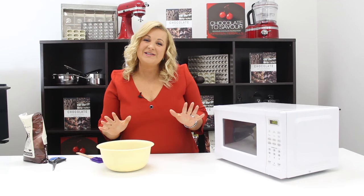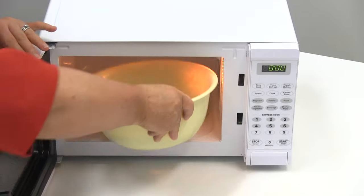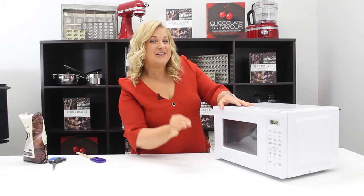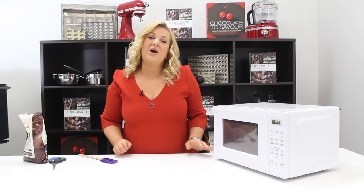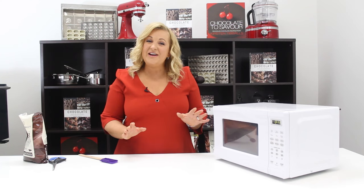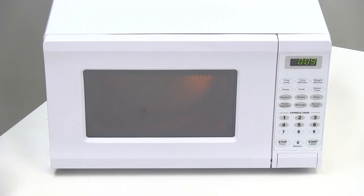There are two ways of doing it. The first way I'm going to show you is to actually melt it in the microwave. We melt it at 30 second intervals, stirring in between each interval. I use the microwave on high rather than a medium heat, which is fine as long as you're stirring it thoroughly in between each lot of heating.